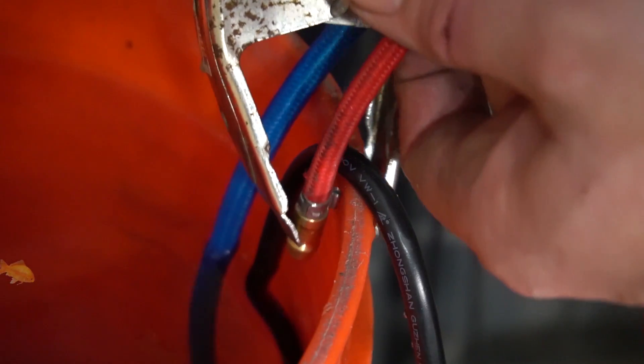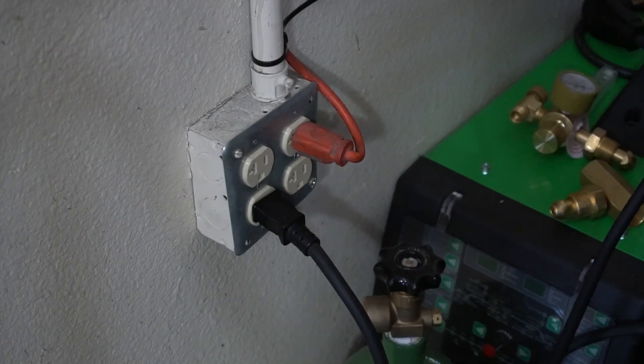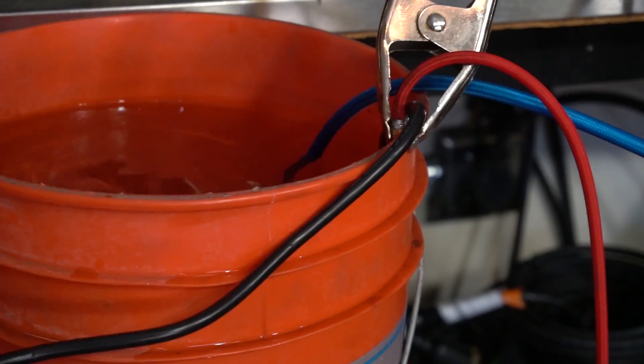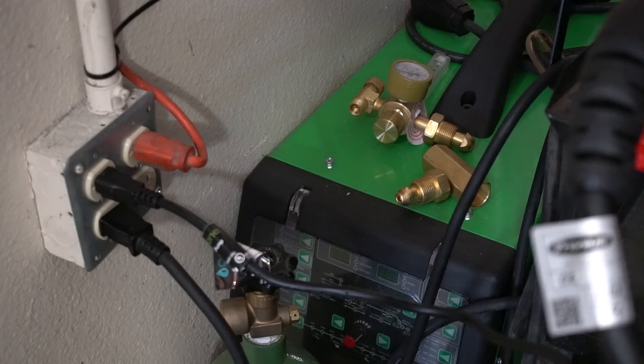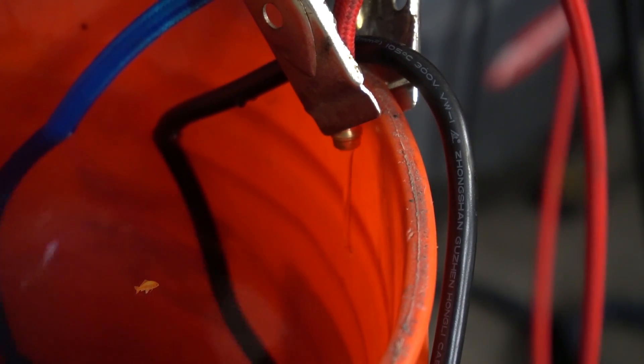The other end is going to be secured to the rim of the bucket with a pony clamp. As soon as I move the bucket close enough for the pump to reach the outlet — you see it turns on, it's flowing. It's not flowing a whole lot, but it is flowing nonetheless; it's definitely pushing through there.